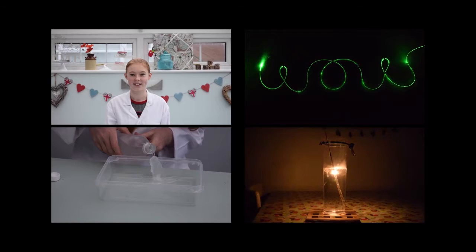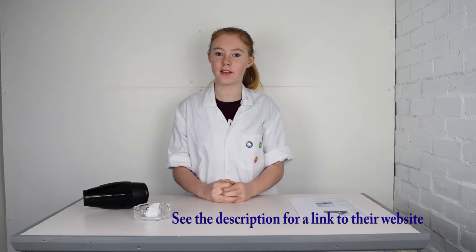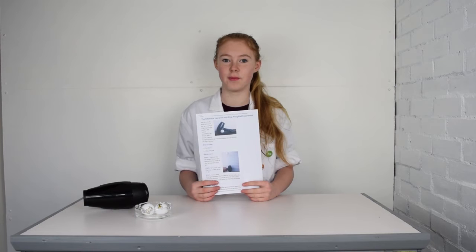Hi, my name is Poppy and I love doing science experiments. I found this great website called sublimescience.com and they have lots of easy experiments you can try at home. I thought I would give this one a go to see how simple they can be.